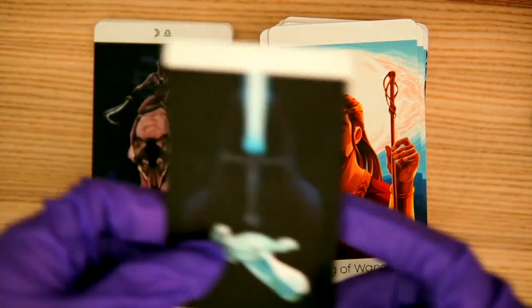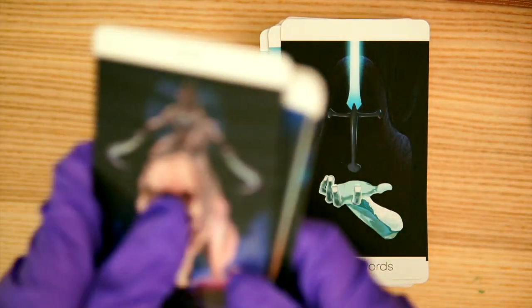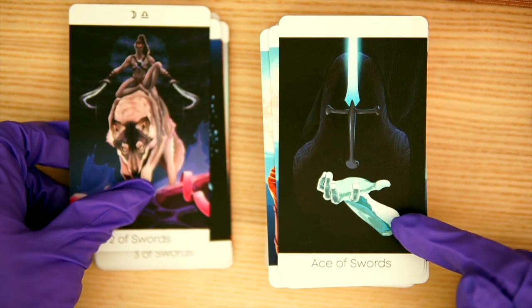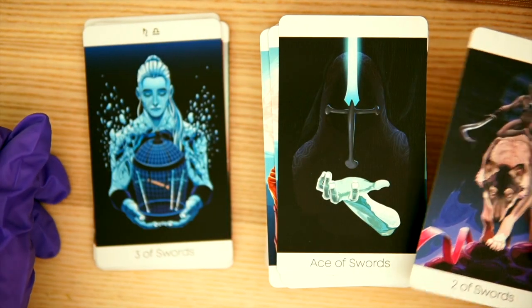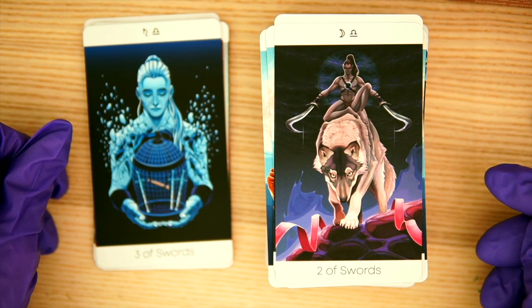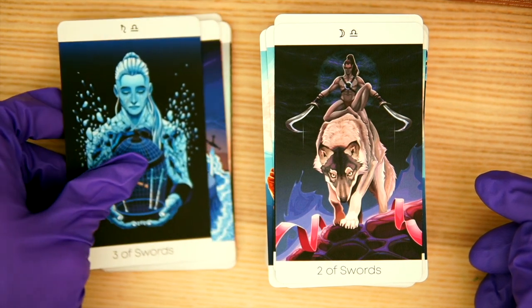Now we are on to the Swords. We have the Ace of Swords — I like that metallic or icy feel. It definitely has that ice-cold, very cool kind of feel to it. Then we have the Two — ooh, I like this, sort of riding the wolf, and the wolf is just sort of looking at us like he's going to eat you up.